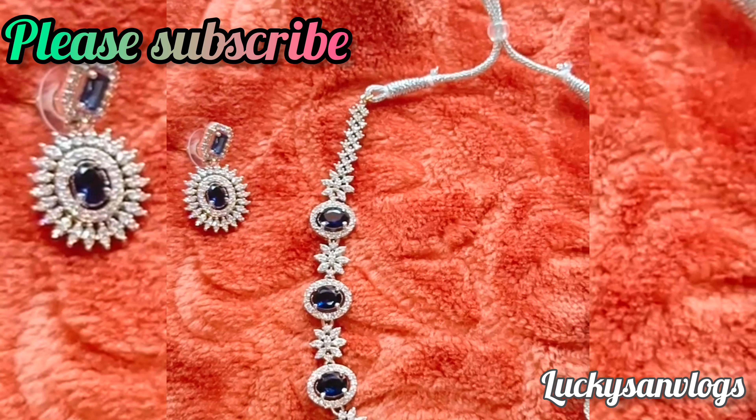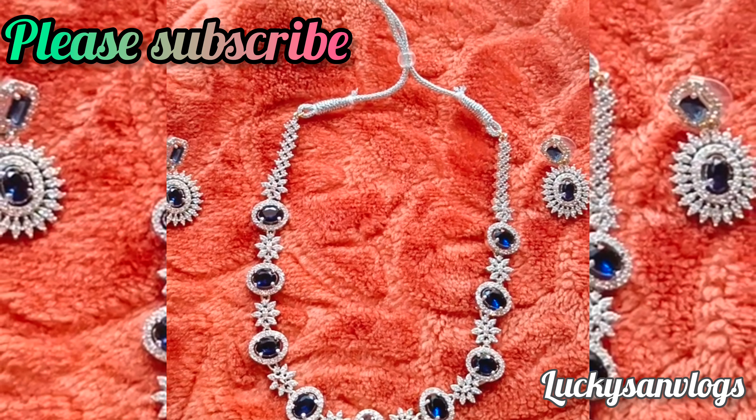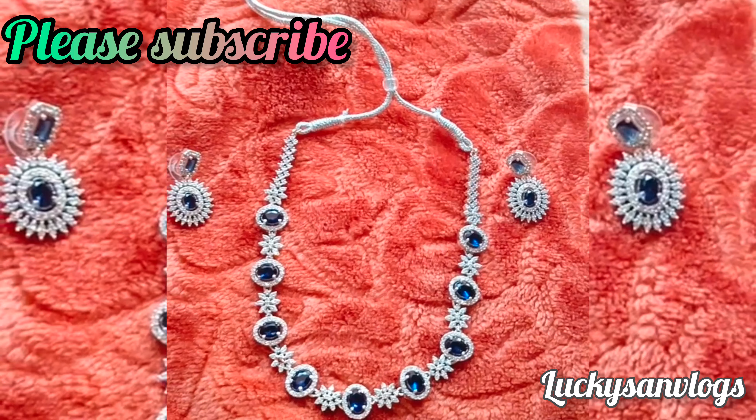That's it for today's vlog. Please do like, share and subscribe. Thanks for watching, keep the support!